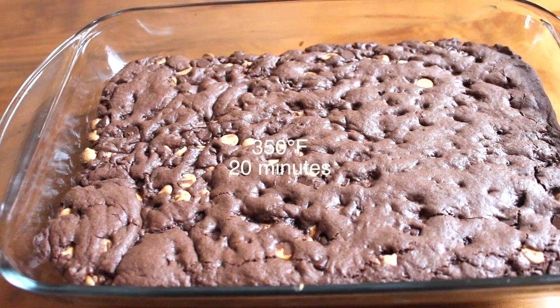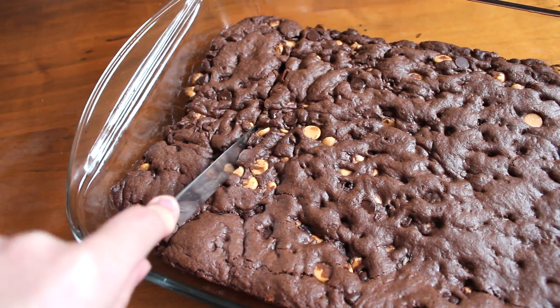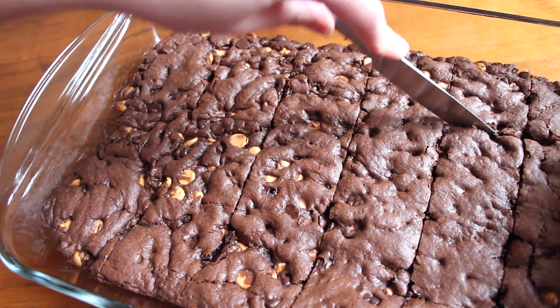When it came out of the oven, I let it cool completely in the pan. And once it was ready, I took a butter knife and cut it into bars.